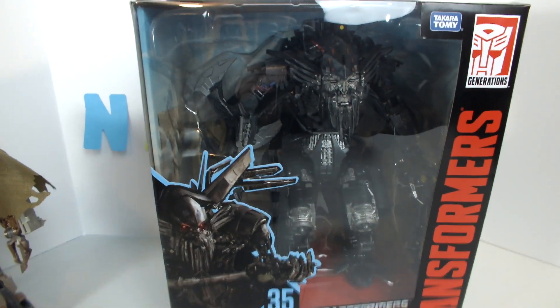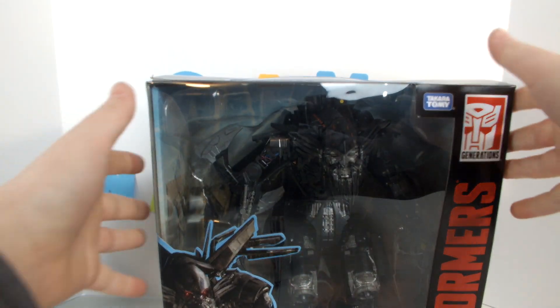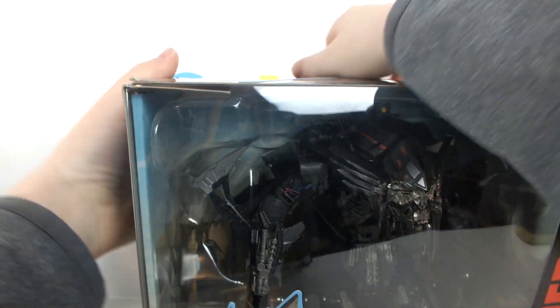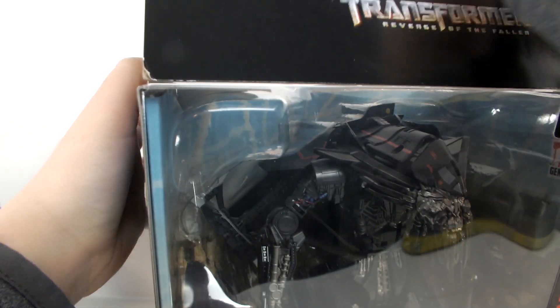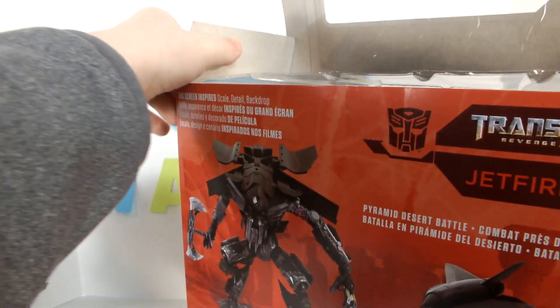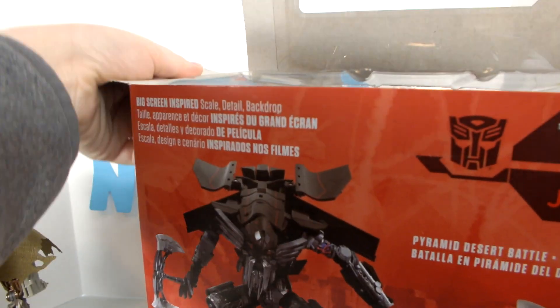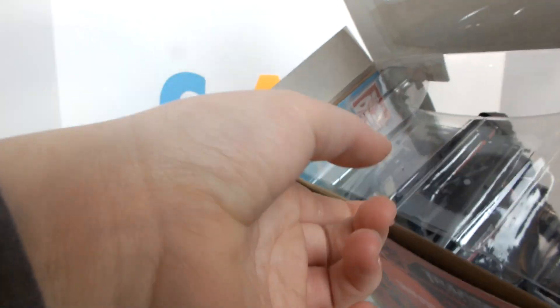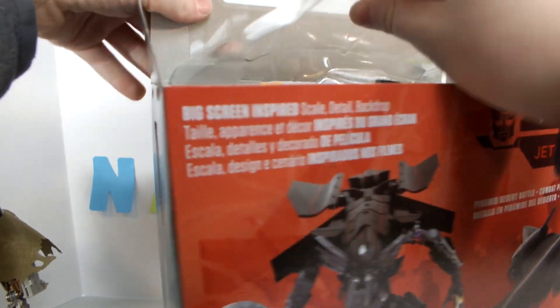So that's about it for the packaging, we'll just get it open. Sorry, the box assistant isn't here today — he's got the day off. He actually gets quite a lot of days off; I told him he does because he needs a break from all this. He's just not doing great. So let's get Jetfire out of the packaging.